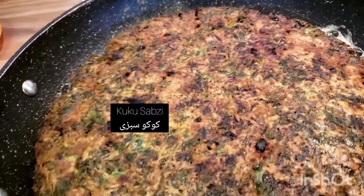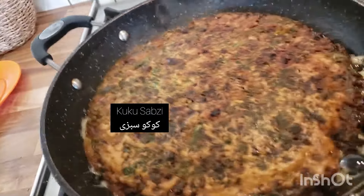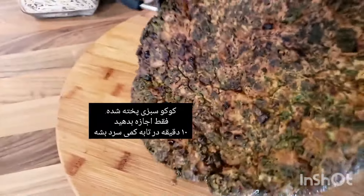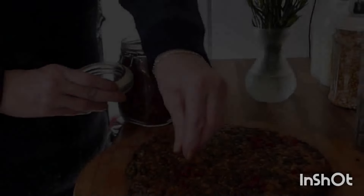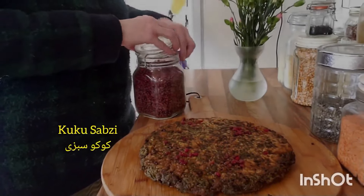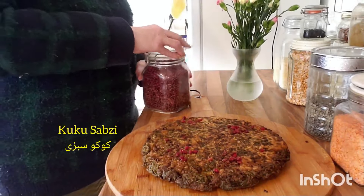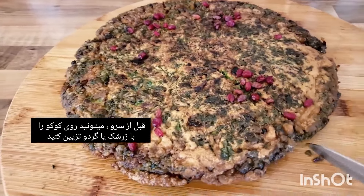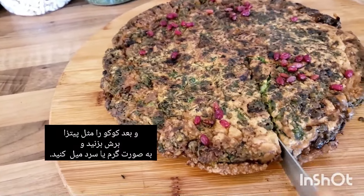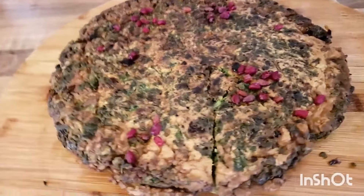Our kuku sabzi is ready! Let the kuku cool in the pan for 10 minutes, then invert it onto a plate or cutting board. Before serving, you can garnish your kuku sabzi with barberries or add some walnuts if you like. Slice the kuku sabzi like you would a pizza and enjoy it hot or cold.